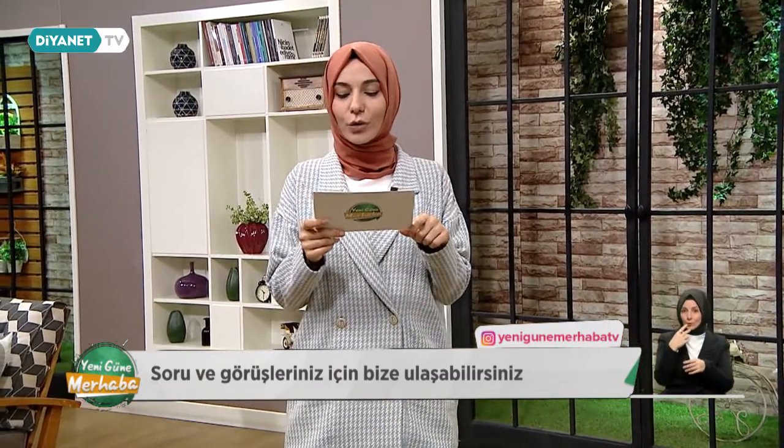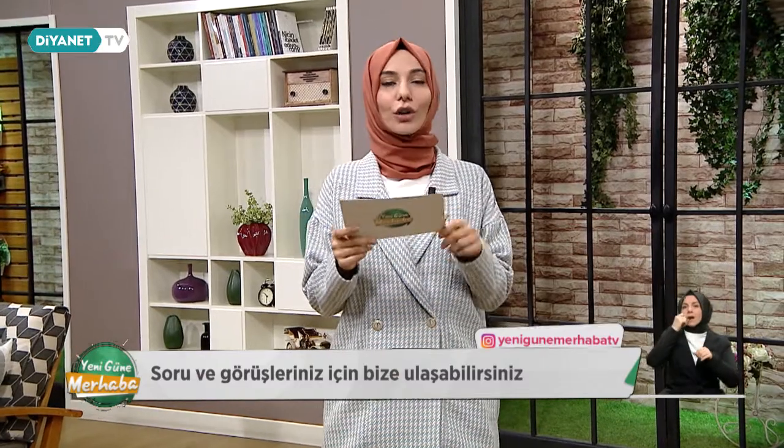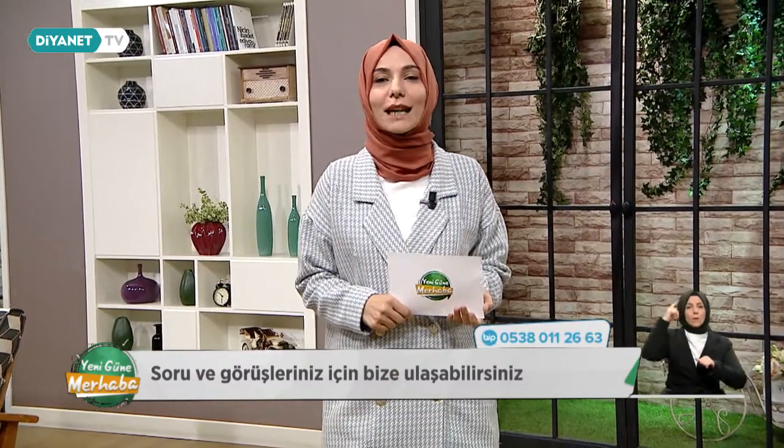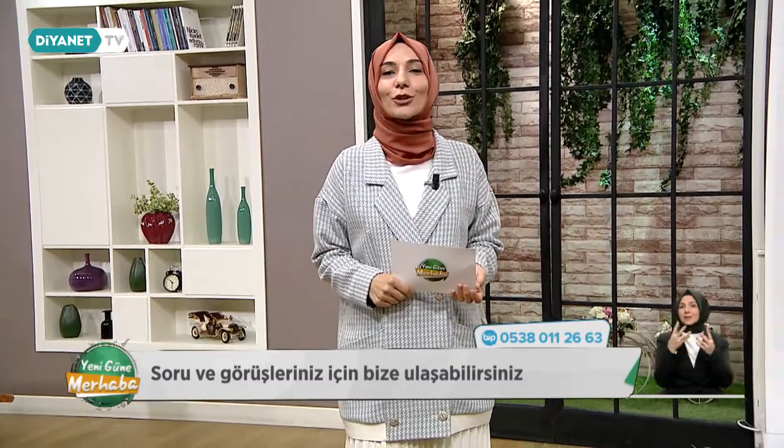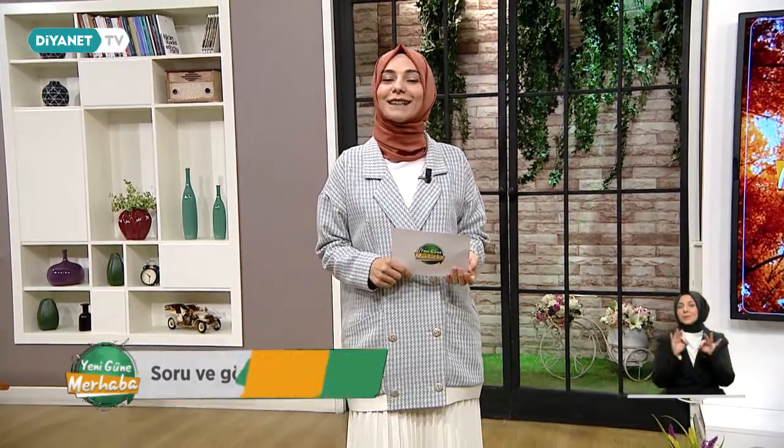Ankara Üniversitesi Ziraat Fakültesi öğretim üyesi Prof. Dr. Soner Kazaz hocamız bizlerle olacak. Yayınımız her zaman olduğu gibi Muhtelif İşler Köşemizle başlıyor. Yeni güne merhabaya tekrar hoş geldiniz.